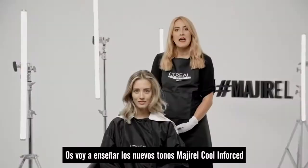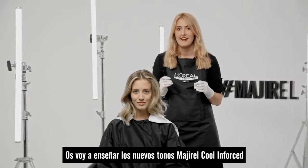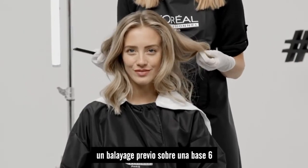Today I'm going to be showcasing the brand new Cool Enforce Majorelle shades on my lovely model Sarah. We are working with a little bit of pre-existing balayage on a base 7.